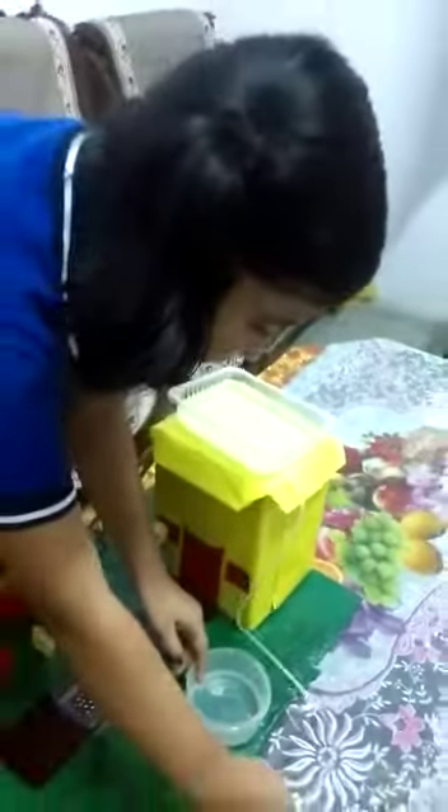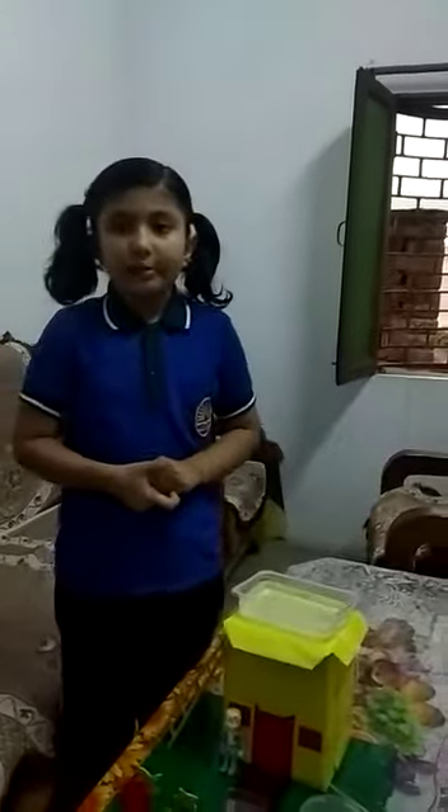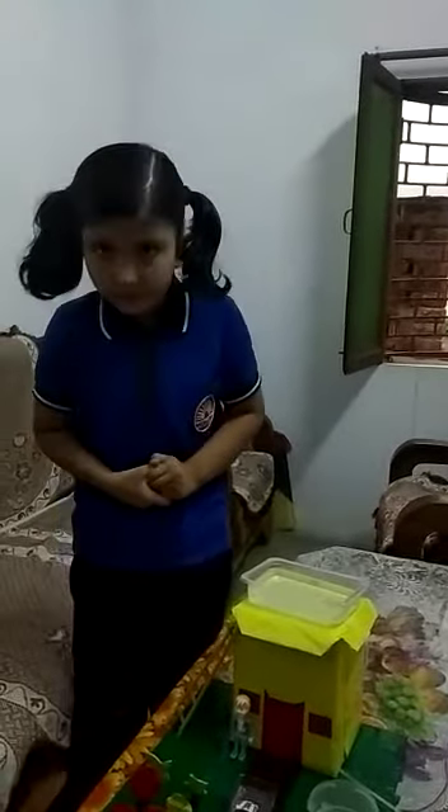And in the garden, we can also use this water. This water is collected from rain water. We will clean and use the rain water. Thank you.